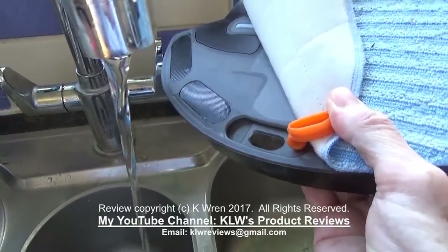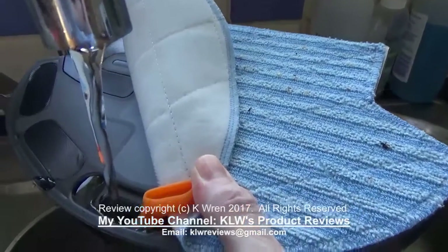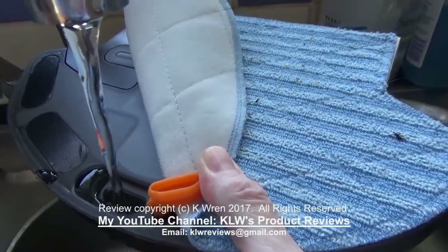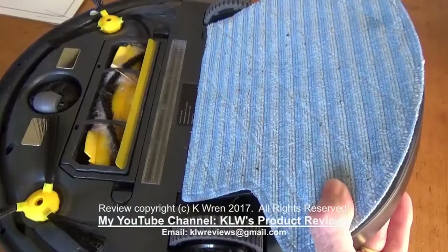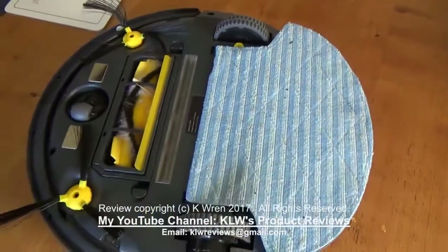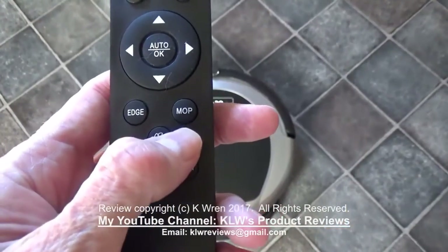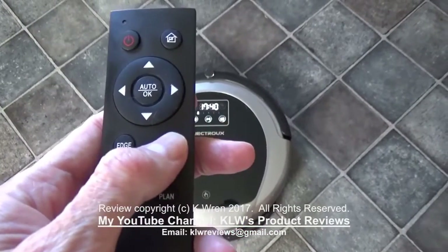Time now to look at the mopping. Fill the water tank — it takes about 100ml. Easy to fill, but do remove it from the back so nothing gets onto the machine itself, then slot it into place. Now switch it into action using the specific mop button on the remote, and off it goes.